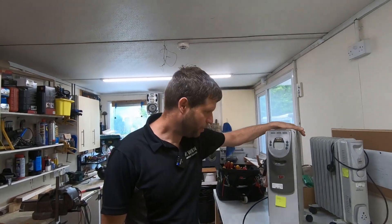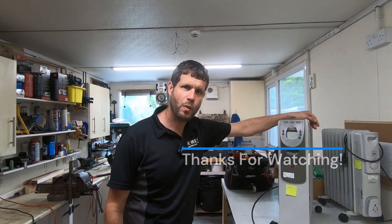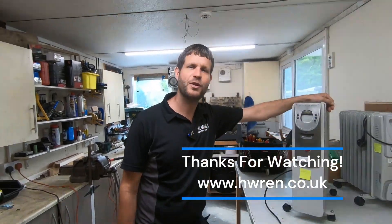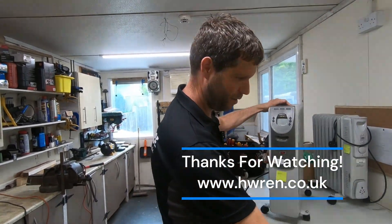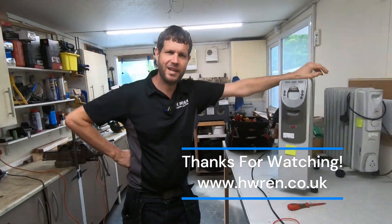We'll take these back down to surgery along with that x-ray machine. Thanks very much for watching — if you haven't already subscribed, please do subscribe. Smash the like button and all that. Thank you very much, we'll see you on the next one.